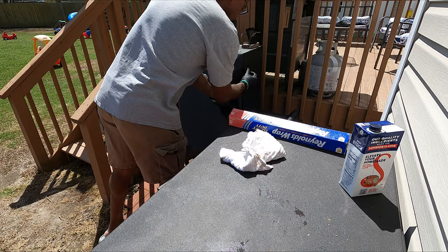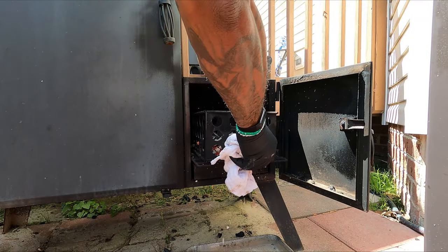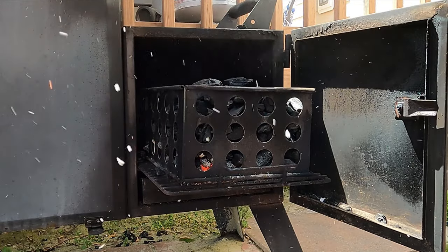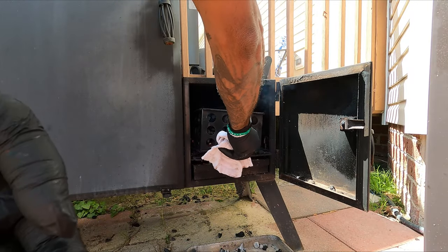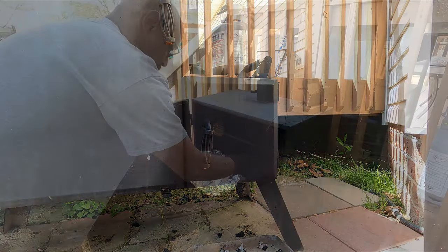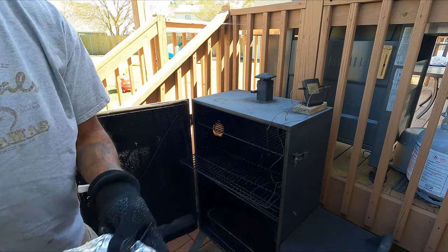This is a really good time to add more charcoal. Normally when I add charcoal to the basket I leave the firebox door open for a while until that white smoke dissipates, but with this being wrapped up it doesn't matter — that heavy white smoke isn't going to touch the meat.